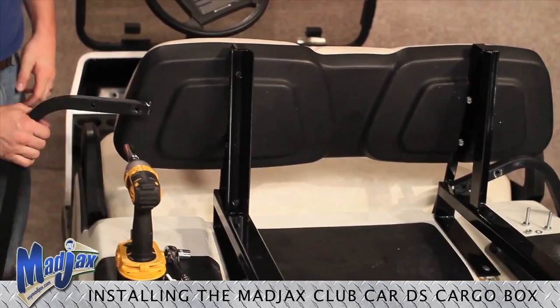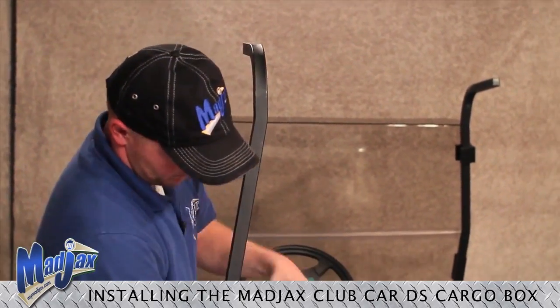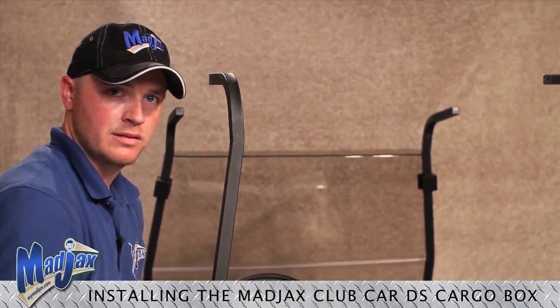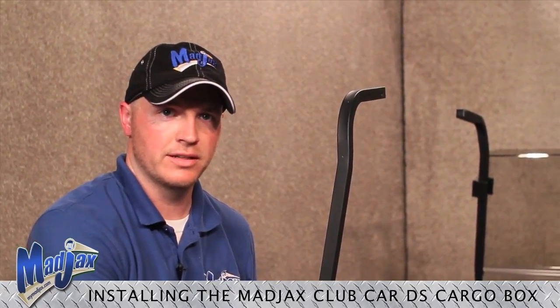Using hardware from pack two, we're going to install both of our rear struts. Once all your hardware is tightened on both of your rear struts, we can now install our cargo box using the hardware from pack number three. Once we have all of our hardware sitting in the correct holes, we can tighten all the hardware.